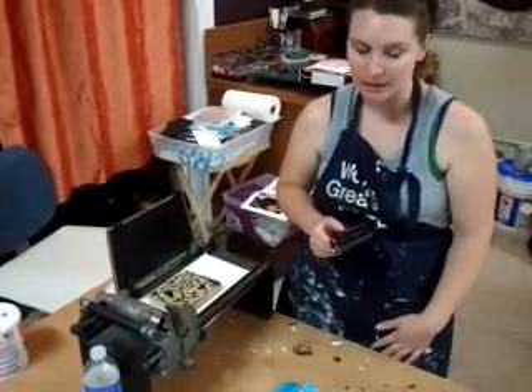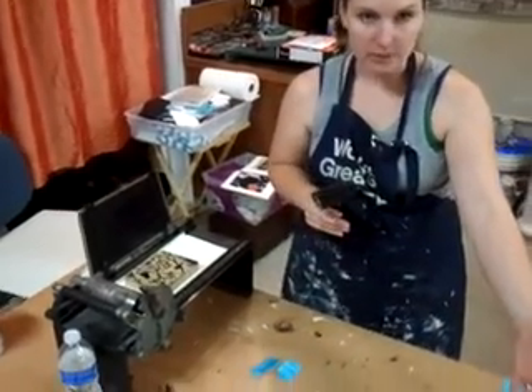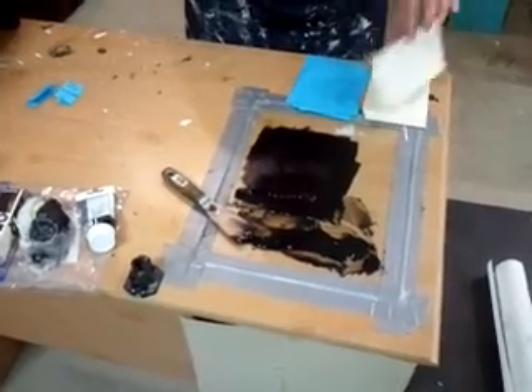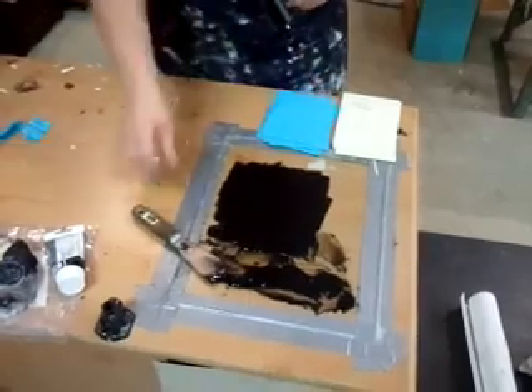Hi, I'm going to show you how to print a linoleum block print on a press. I have a brayer and I have ink right here. This is all black ink. I already have my paper cut to size. I'm making wedding invitations for my brother and his fiancée.